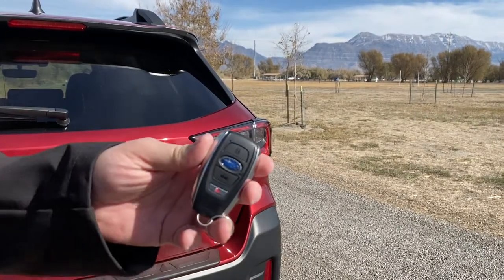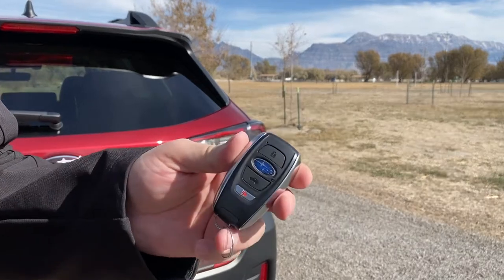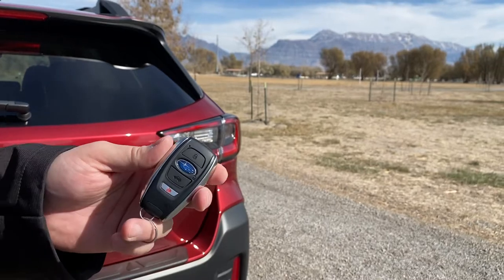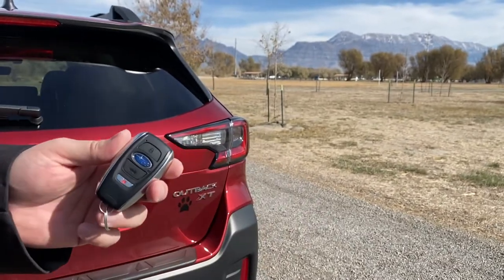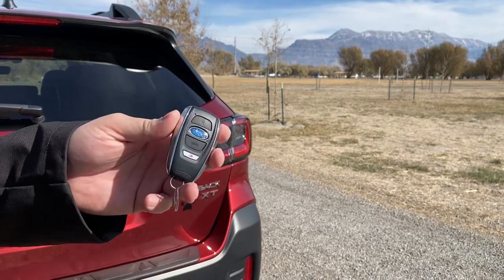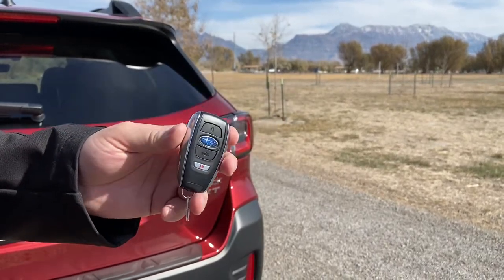But what happens if you're outside of cellular range, or you've lost your phone as well — which would be a pretty bad day if you've lost both your phone and key fob, which could totally happen. Or maybe your phone's locked in the car and you need to get back to it. Well, this is how you can program a way to get into the vehicle if you don't have your key fob.